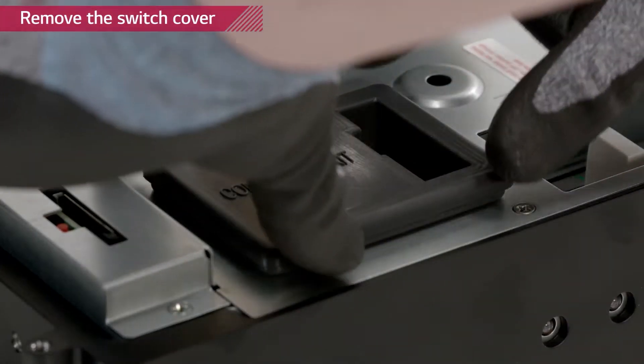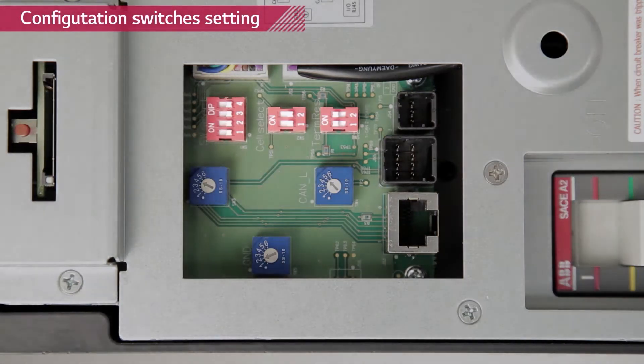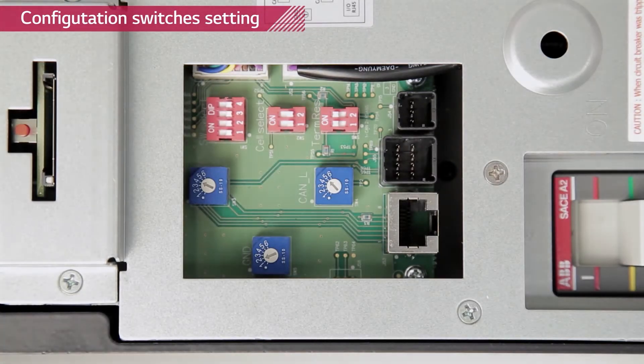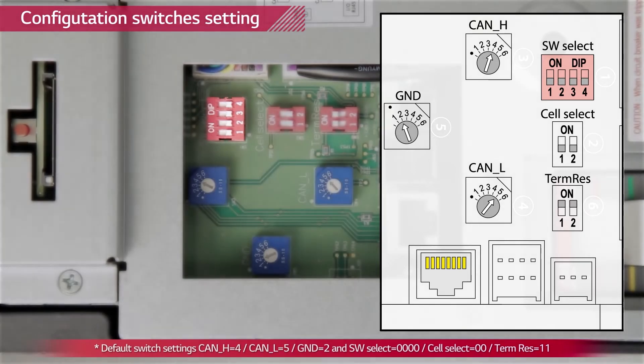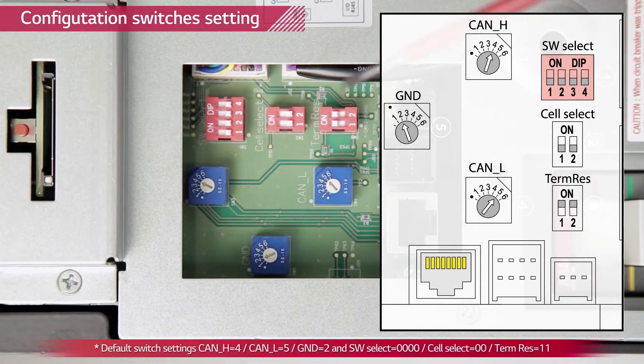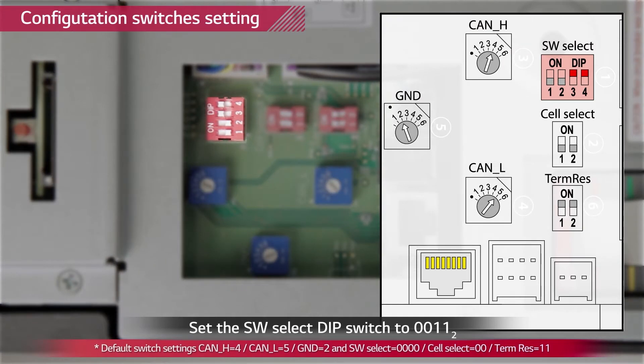Remove the rubber switch cover by pulling it upwards. You will find three dip switches and three rotary switches. This is the default setting indicated in the manual. Check thoroughly whether all switches match the default setting values. Now we are going to change the software select switch from default setting to LGC smart setting by turning on number three and number four switch.